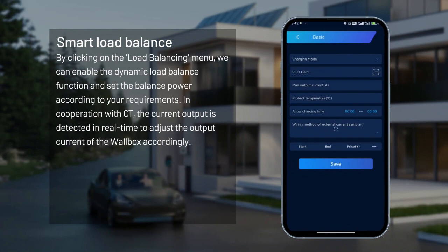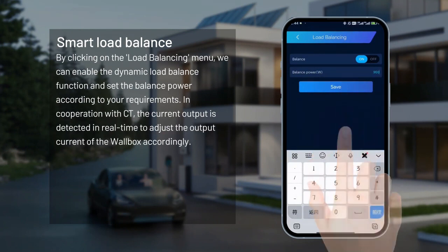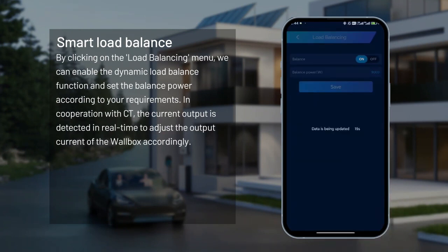Smart load balance. By clicking on the load balancing menu, we can enable the dynamic load balance function and set the balance power according to requirements. In cooperation with CT, the current output is detected in real-time to adjust the output current of the wallbox accordingly.